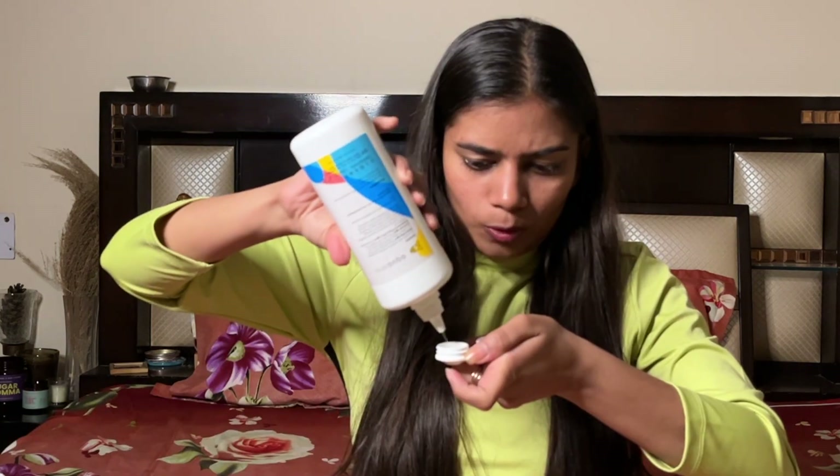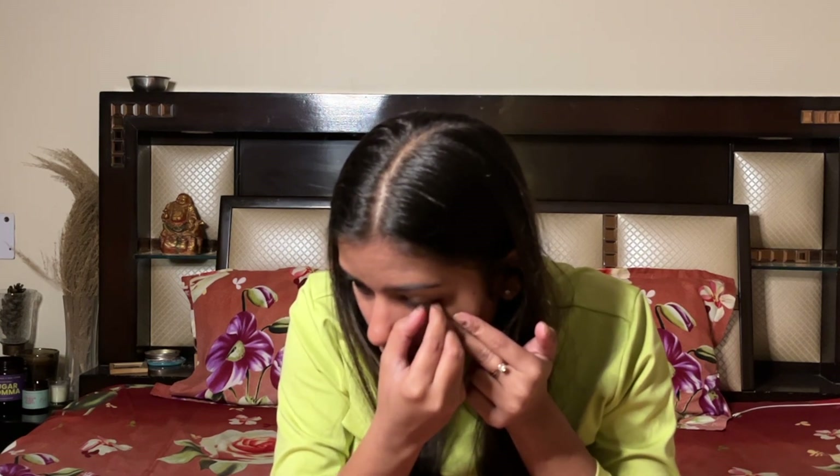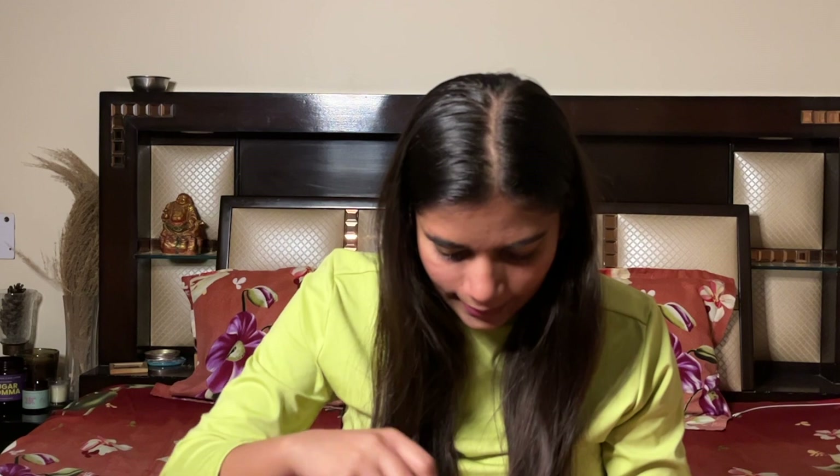Now I'm going to show you how to take them off as well. Put the solution in the lens case first. Now, to remove the lens, move it to the side and just pinch it out — just like that — and the lens is removed. I'll pinch out the second one the same way, and my second lens is also out.